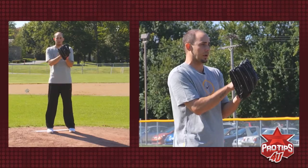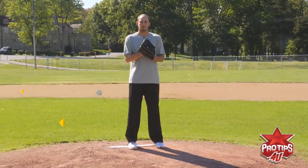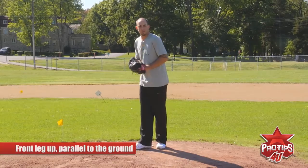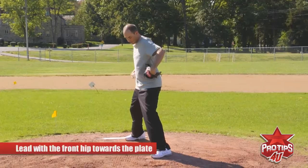The next step is just to take a short step to the side. Some guys take a step straight back, some guys take a long step. Preferably, especially with young kids who are starting to learn how to pitch, you want to eliminate as much movement as possible. So you just want to take a short step back. You want to bring that front leg up so it's almost parallel with the ground — 90 degrees — so that you get a good solid base, and then you want to lead with that front hip towards the plate so that your body, hips, and shoulders all stay in one line towards home plate.